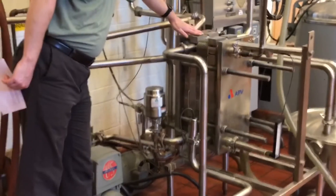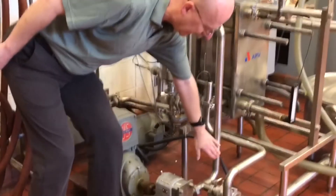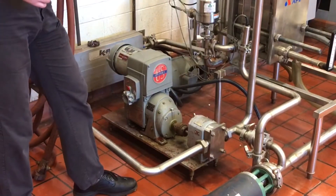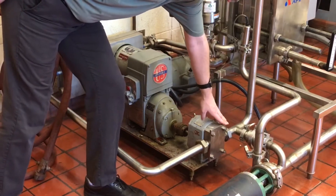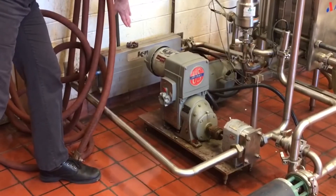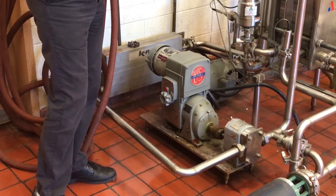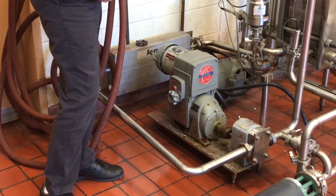The milk comes out of the regeneration section and flows down to the next piece of equipment, which is known as a timing pump. From the timing pump, the milk flows to our next device, a flow meter, which simply measures the flow rate of the raw milk.